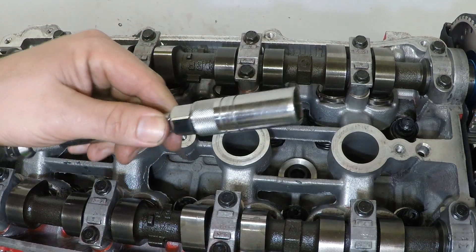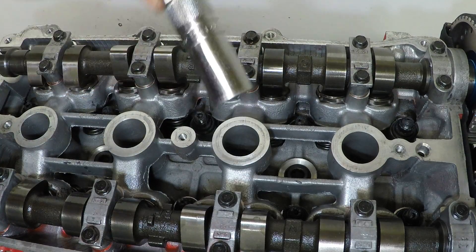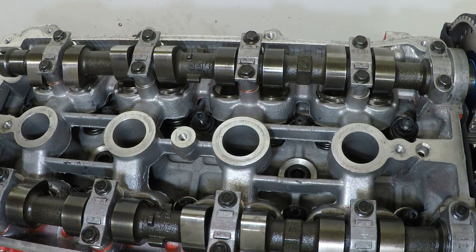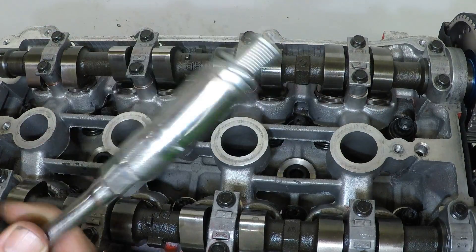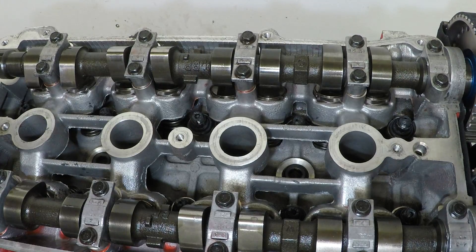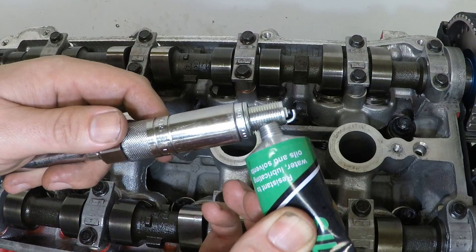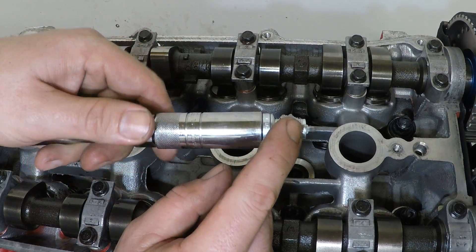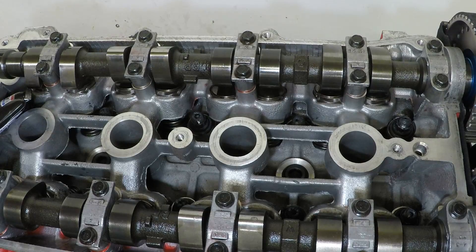To put the spark plugs in the head you're going to want to use a spark plug socket. The spark plug socket has a little rubber bit in the bottom that suctions onto the spark plug to stop you dropping it into the head — you don't want to drop the spark plug in the head because it could foul up on the way down and adjust the spark plug gap. Before screwing your spark plug in, I'm going to use just a little bit of silicone grease, smear that around, and then pop it in the head. The silicone grease should stop the spark plug corroding into the head and it's also waterproof.